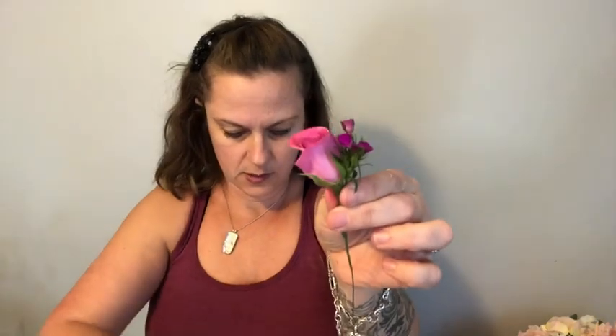Now we're just gonna go and tape it off. As you pull your floral tape tight it becomes sticky. From here we're just gonna start adding in little pieces that are gonna match the bouquet.